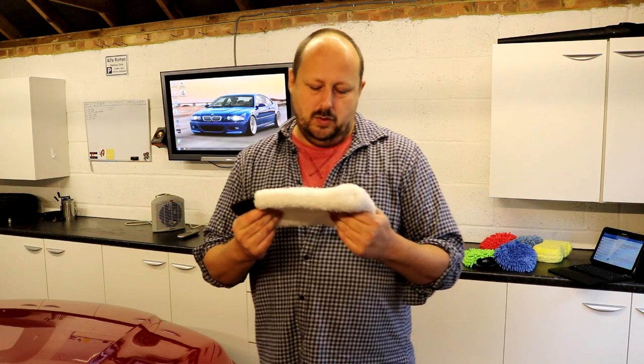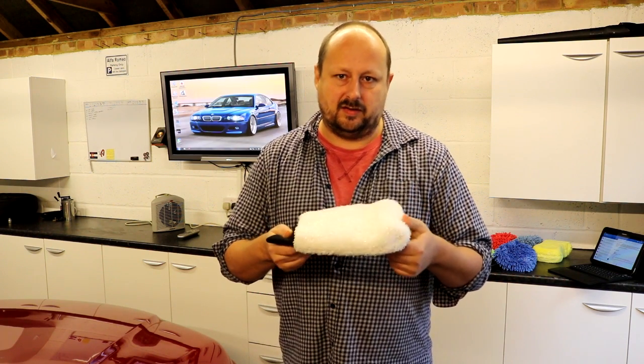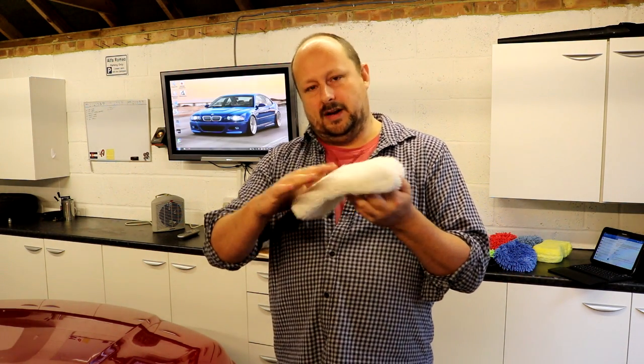All of the other products have a deeper, safer pile that's going to be making contact with your paintwork. This is a couple of pounds cheaper than a lot of the products we've talked about — a lot cheaper than the very expensive supernatural wash mitt. However, if you are interested in how safe a product is on your paintwork, this is in my opinion the least safe out of all of the products we've seen.